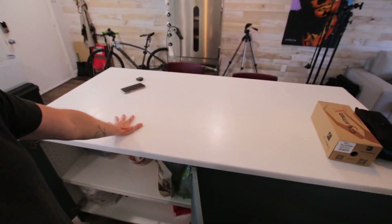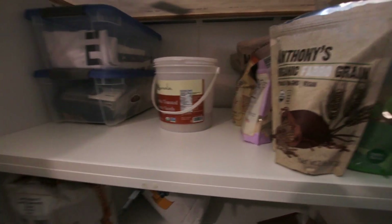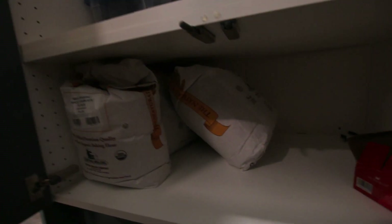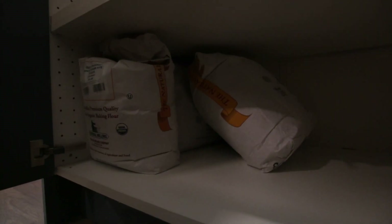Really the only other thing to show you would be the refrigerator, which is where I cold proof the bread. The only other storage space I have is under my workbench here — inside I've got all kinds of different ancient grains and sesame seeds, and down below just some of the bulk bags of Central Milling Company flours that I use.